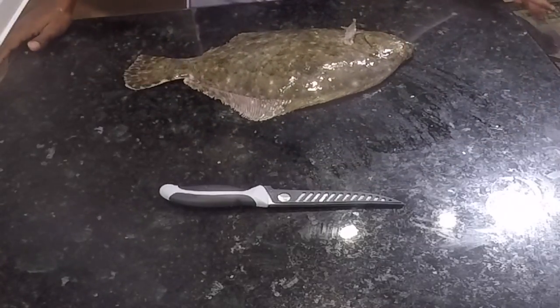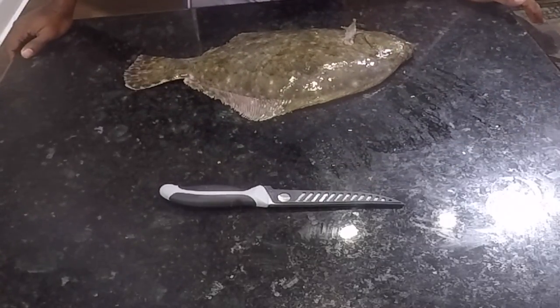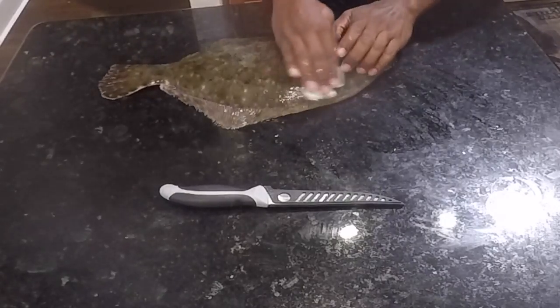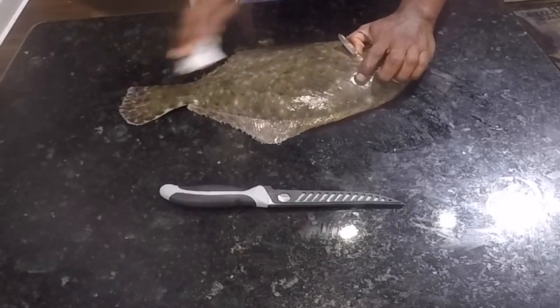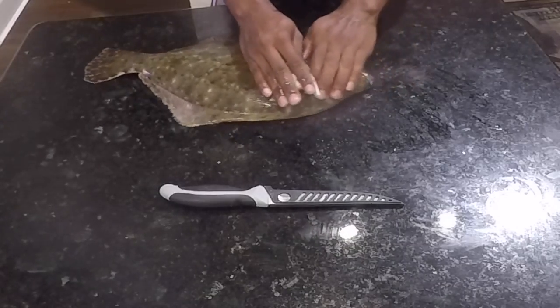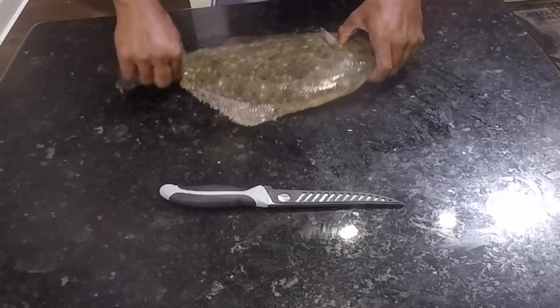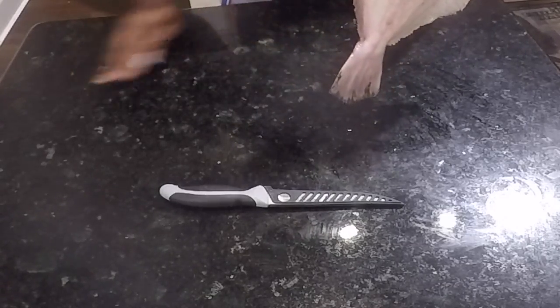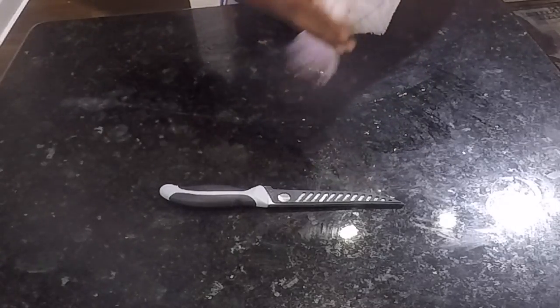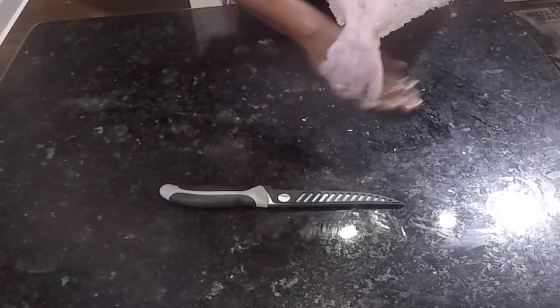Here we go guys, here we go bros. First I'm going to just clean off that layer of slime from the fish, just so I can get a good grip on it and it's not sliding all around. It's gonna slide around because it's a fish and it's slippery, but it will help me out a little bit.